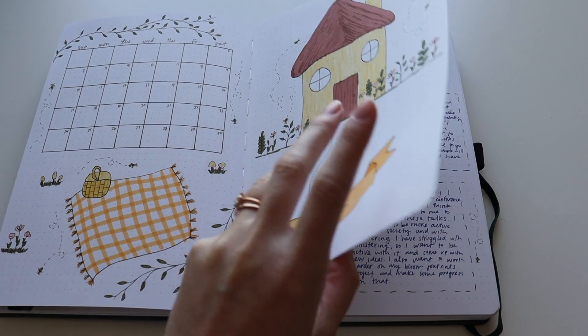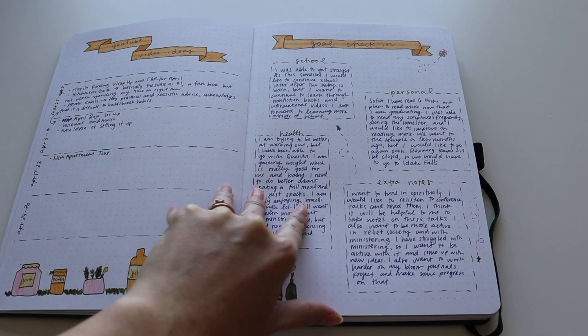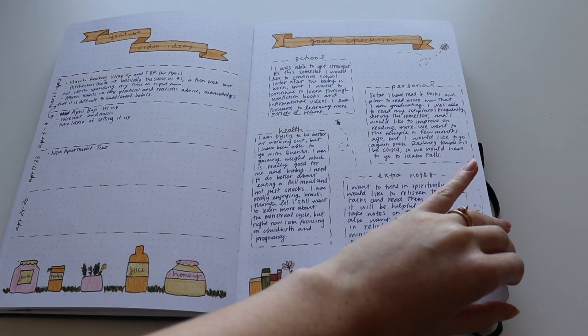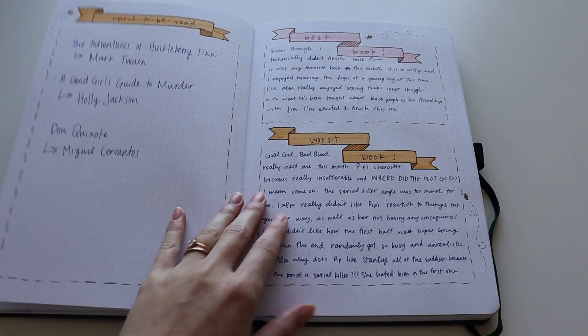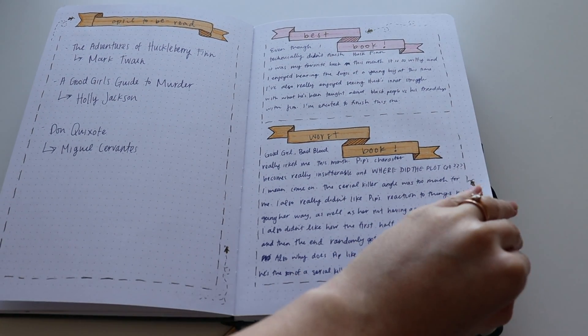Into the month of April — some goal check-ins that I did as well as some video ideas. I did fill out my book stuff for the month of April. Look at me go.